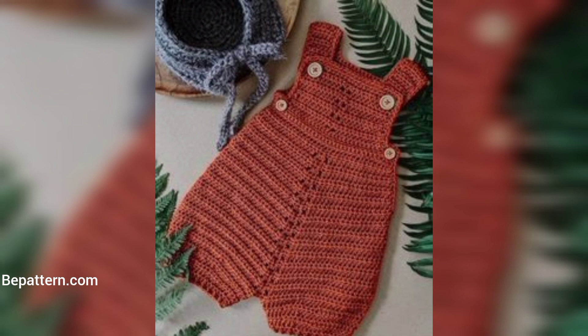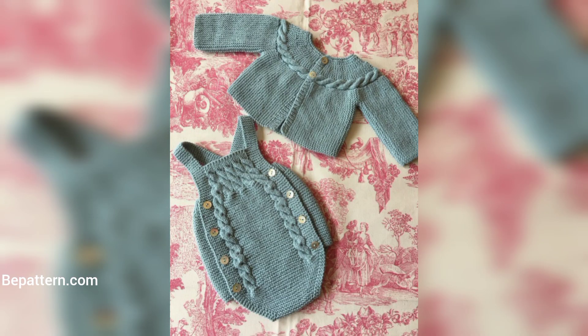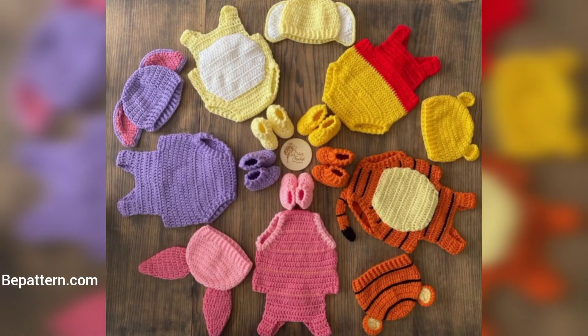Most of these crochet patterns can be made with just basic crochet stitches and simple shaping in the form of increasing and decreasing — so that doesn't sound so bad!